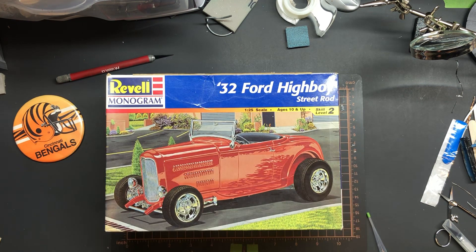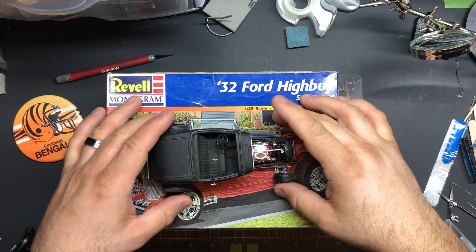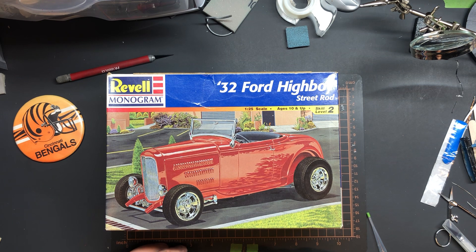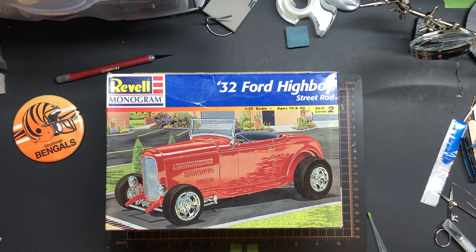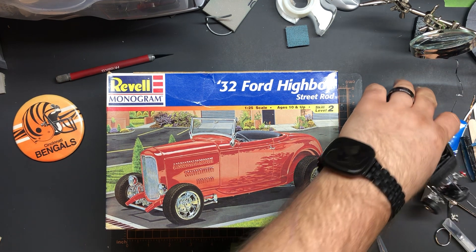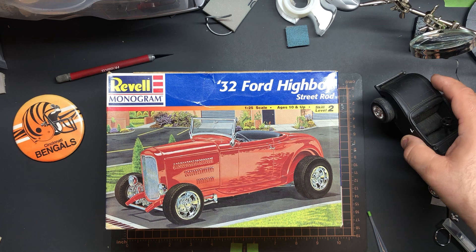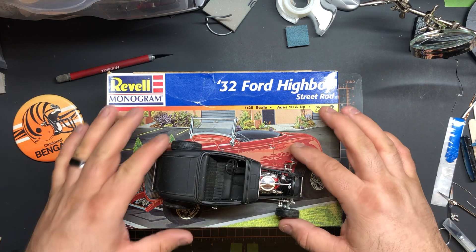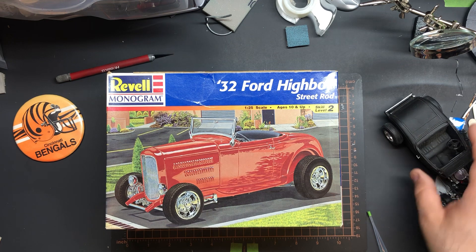Then I got this one here — 32 Ford High Boy Street Rod. I built that kit when it was in the newer box, the 2006 release. I did a good job on it but I want to redo it, I want to make it better. I saw it at a very good price so I figured why not. I may take this one apart and use it for parts when I build this one — that'll be a while down the road.